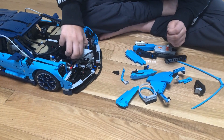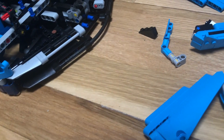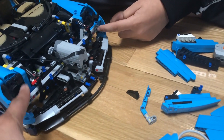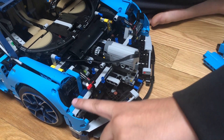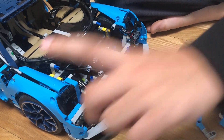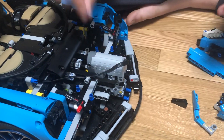One very important point: you see these gray long beams — you'll have to shift them by two for the servo to fit. When you first build the Bugatti there's one hole empty with no gray beam, but you have to shift it by one so that the bottom part of the servo motor will fit inside.